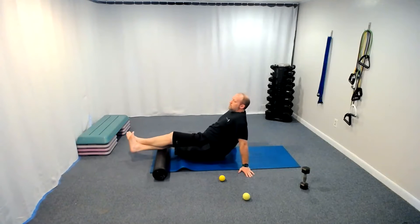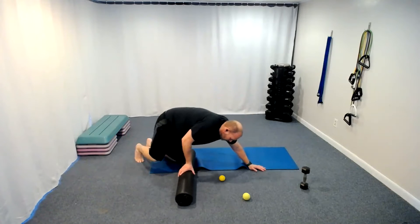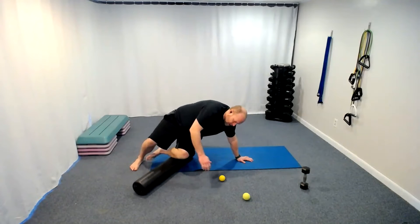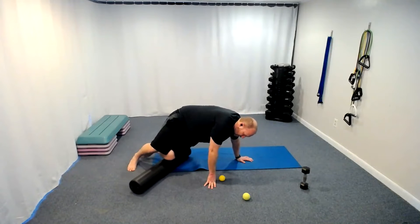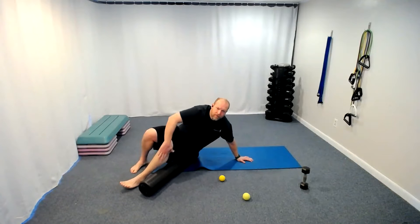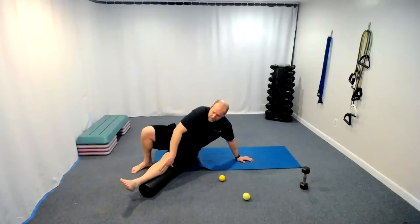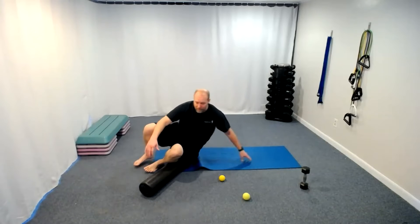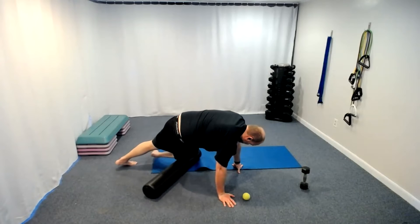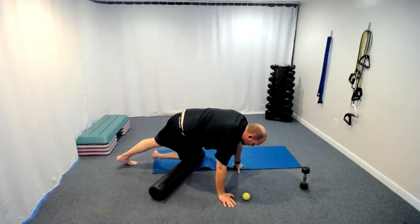Remember you can put the butt down in between each one if you need to. Let's not forget our tibialis. We put the pad here, hands in front, and roll on the front portion of that shin — the side where the bone is. There's not as much muscle belly on this side, but there's a little on the outside or ankle side. The pinky-toe side is where the tibialis is located — three, two, one.